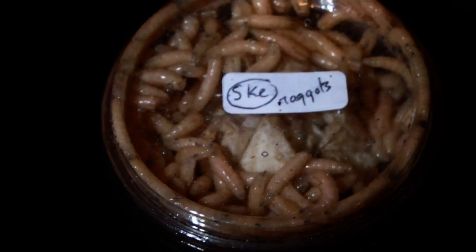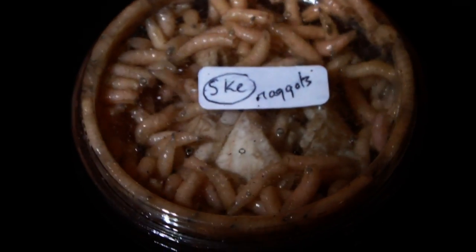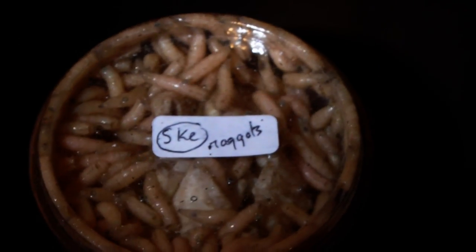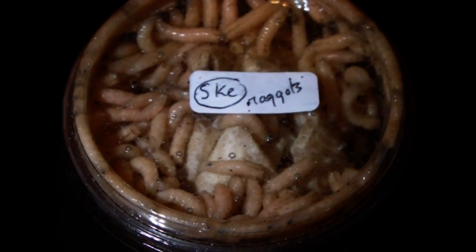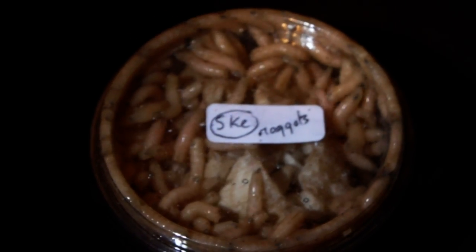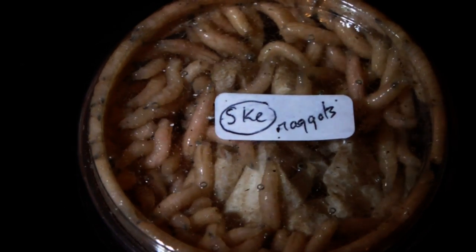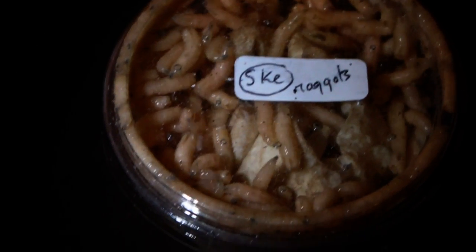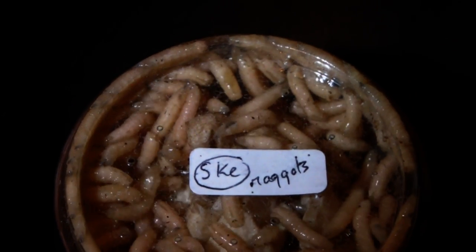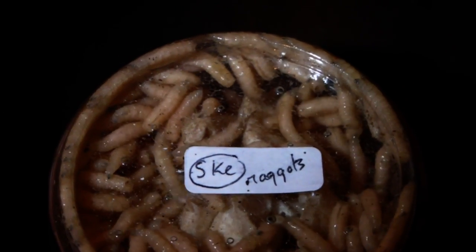They are pretty gruesome in appearance, but from what I've been reading on the internet they make pretty good spider food. Because they don't need feeding you can just keep them in the fridge to slow down their metabolisms, and even if they do turn into flies you can also feed those to your spiders. So I'm sure they will be in a future feeding video.